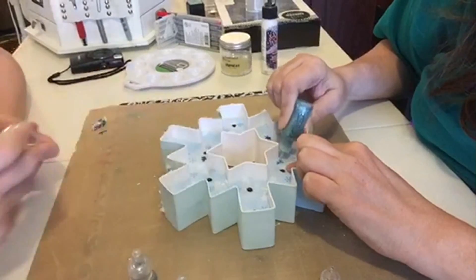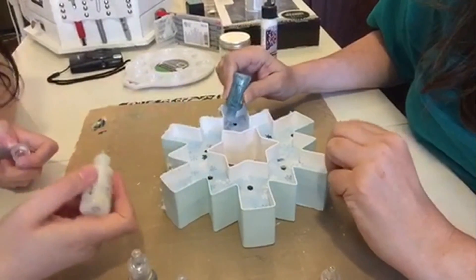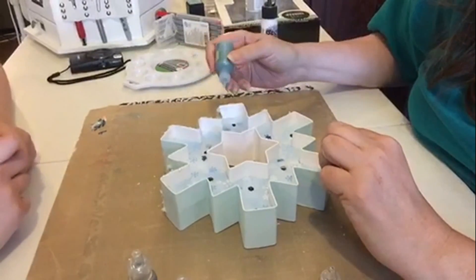This is kind of a blob, but that's okay. Not too bad. Really hard to see. We'll work on your side. It's really hard to see, though.